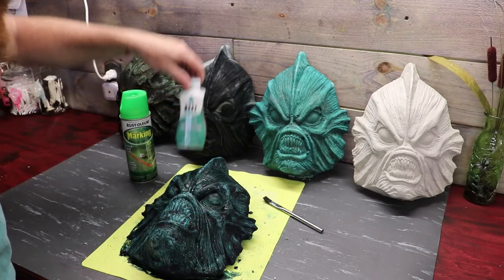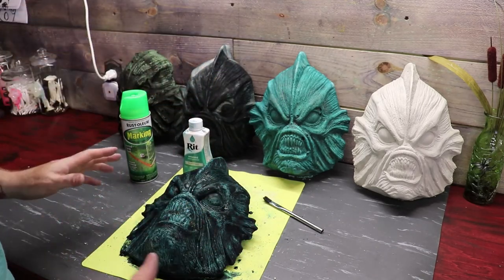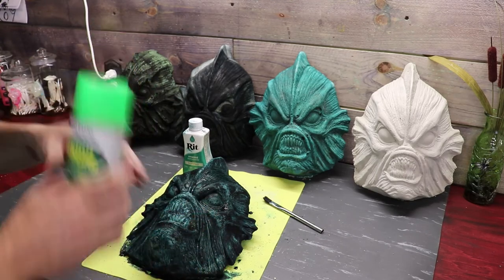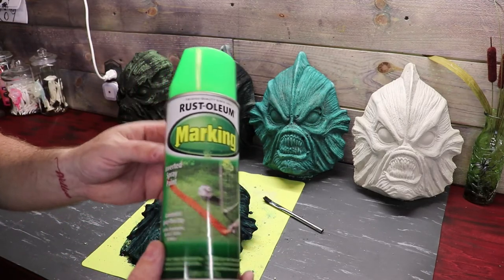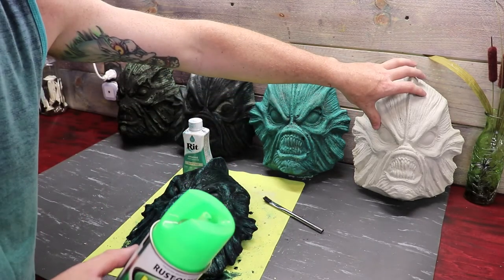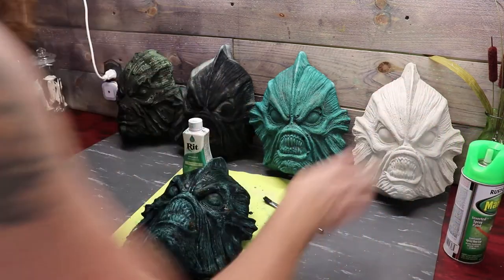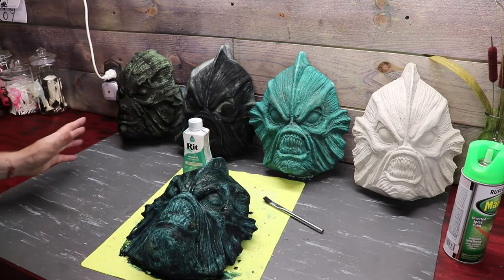We got this guy all painted out with our Rit Dye. It's been maybe half an hour, 45 minutes or so, but it's 90 degrees outside so we're going to let this guy dry. For our last guy over here with no paint, we're going to go ahead and throw a coat of Rust-Oleum marking paint — it's used for marking out chalk lines and baseball fields and stuff. I just want to try it on this stone and see how long it lasts and holds up. So I'm going to get him painted up, let him dry, and then we'll throw them all on the table and do a big review of all our Gilmen.